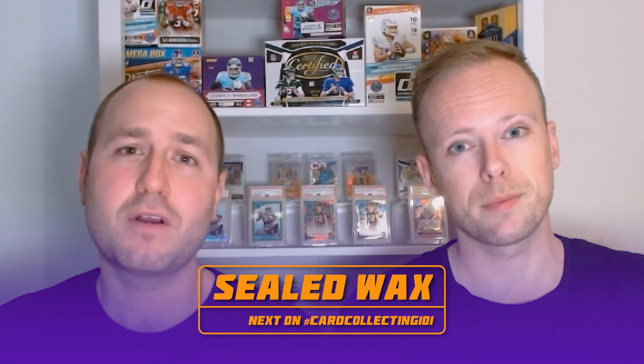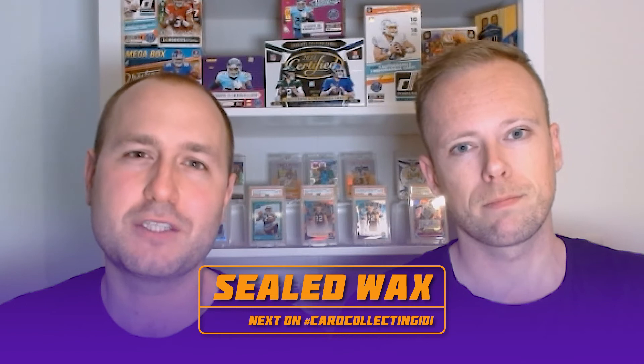With that we've reached the end of our video. If you're still watching, thank you very much — that means the information we brought you is valuable. Subscribe, like, and maybe share it with new collectors just starting up in 2022. In our next video we'll be talking about the different types of sealed wax that you can buy and even invest in. See you guys next time!